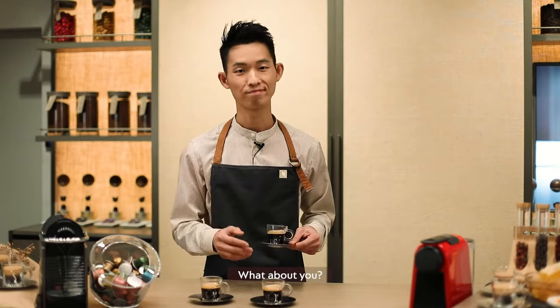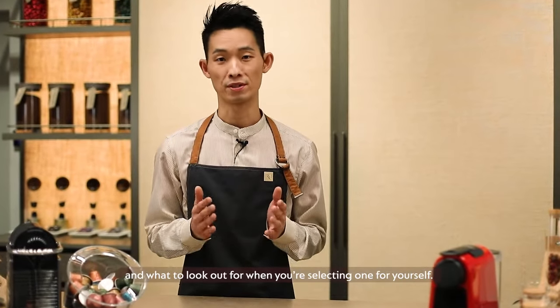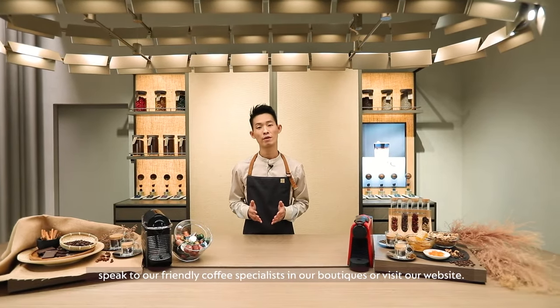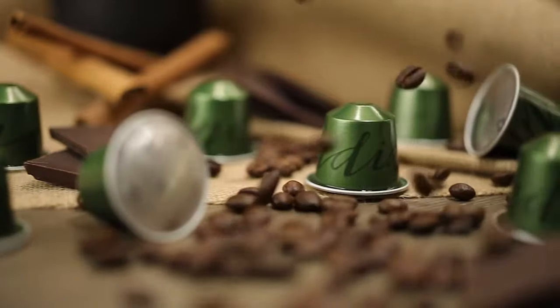I hope this session has helped you to understand a bit more about our coffee and what to look out for when you're selecting one for yourself. To discover more about the range of coffees in Nespresso, speak to our friendly coffee specialists in our boutiques or visit our website. Thank you for joining me and I'll see you soon.